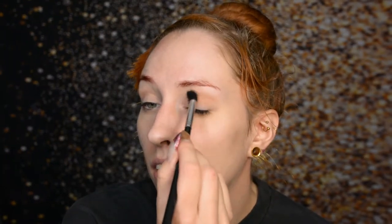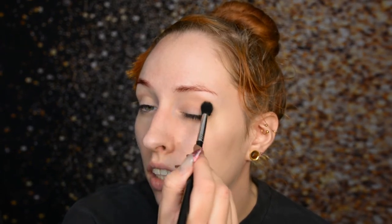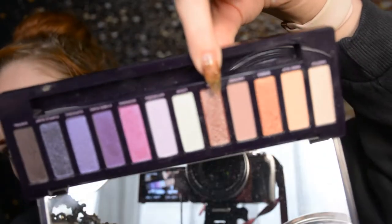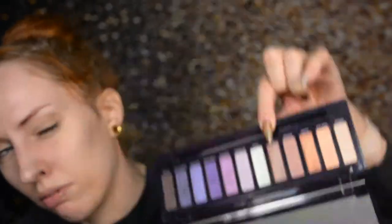As usual in such cases, I'm going to start off safely by just applying a transition shade in the crease. Also we've gone a step further in planning — because I was looking at this shade over here, VR, which is a sort of warm burgundy-ish, brownish, purplish shade with green glitters in it.